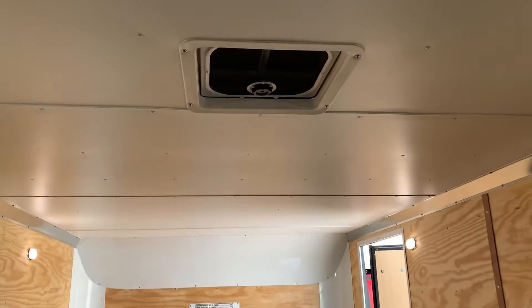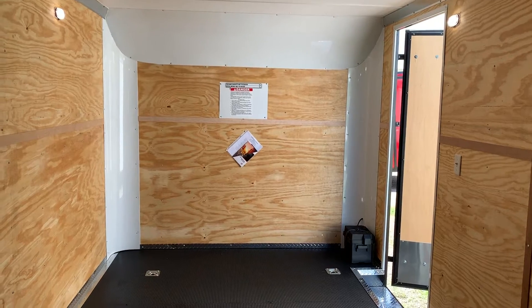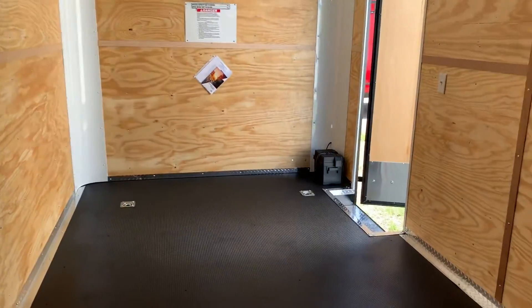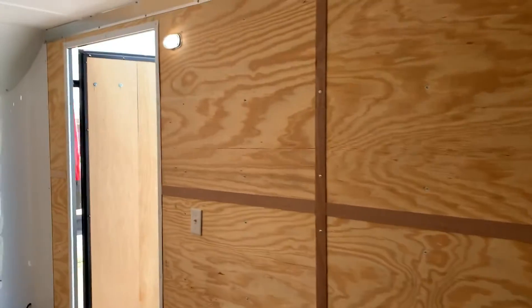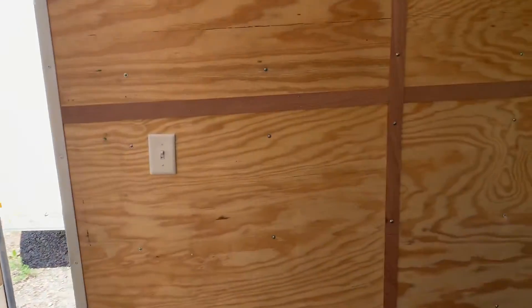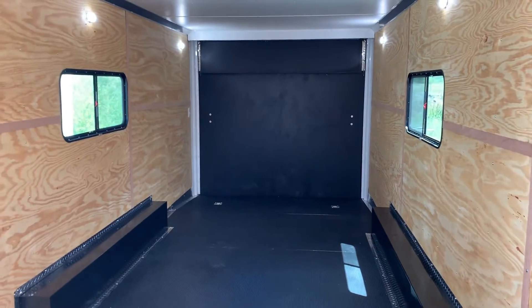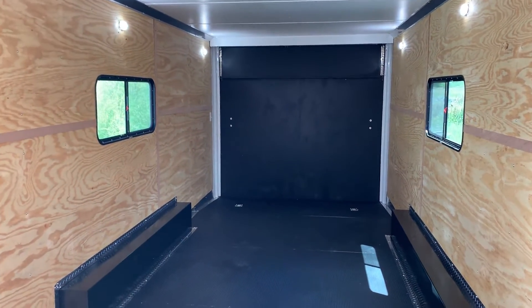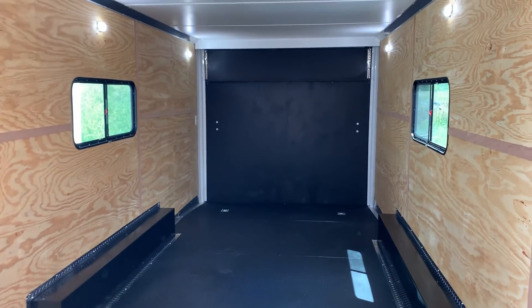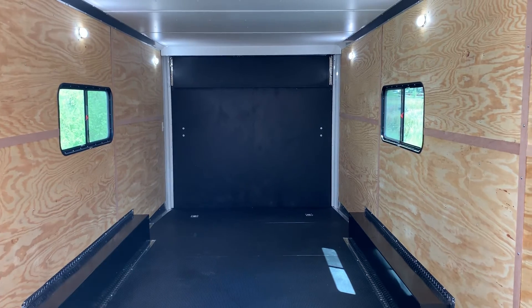Again, 2x 5,200 pound axles underneath this unit. We will have full description and pricing on our website — you guys can go there for more information at www.coloradotrailersinc.com, or always give us a call — we would love to earn your business: 303-688-8485. We also ship, so if you guys don't live near us, no worries, just give us a call and we'll get you a shipping quote.